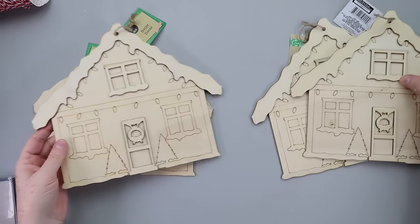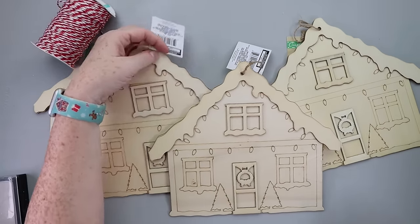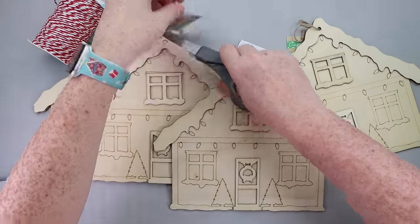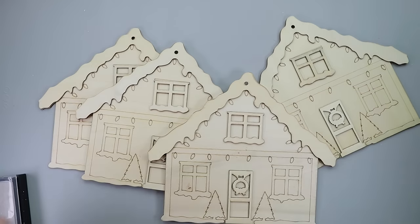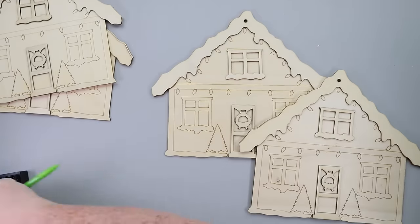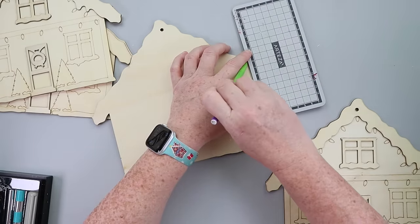For this first DIY, Kristin and I decided we wanted to do a project where we were both using one of the same items from Dollar Tree — that's gonna be the gingerbread houses. You're gonna get to see two different creative minds working with the same product. I had four of these gingerbread houses left over from last year; in reality I probably needed about six, but I made it work with four.